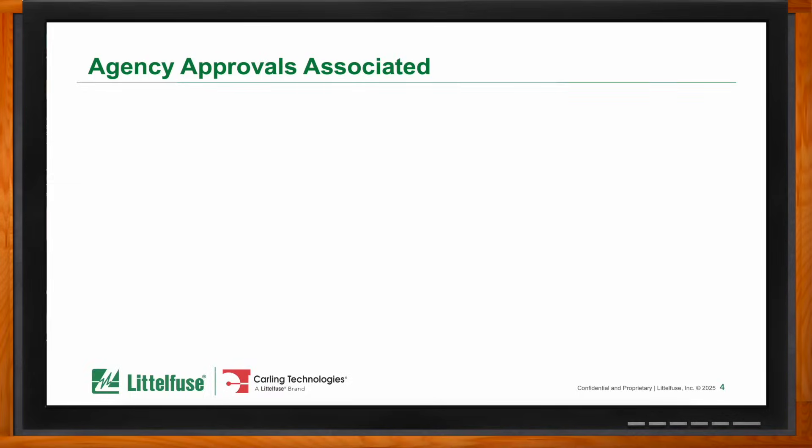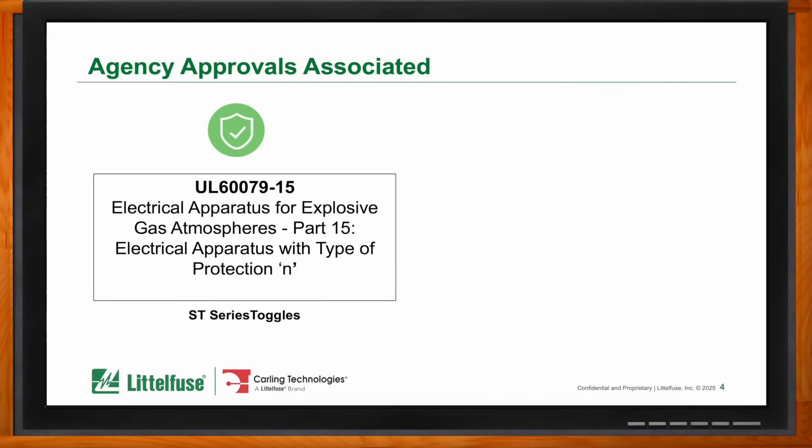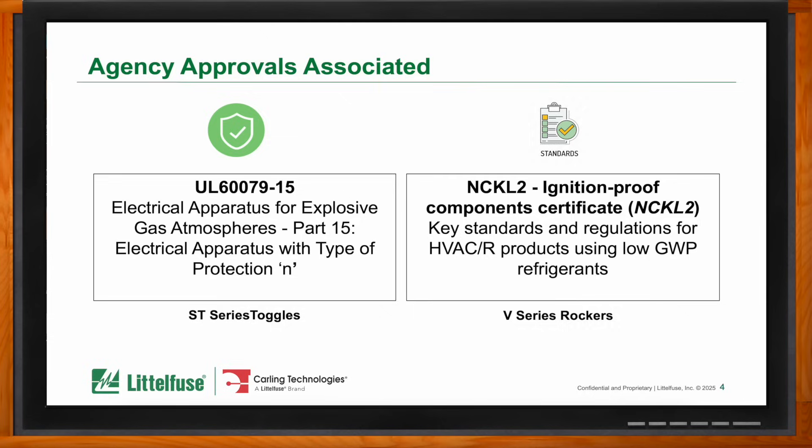There are approvals by government agencies associated with R290. Underwriters Laboratories (UL) is the recognized agency here in the states for safety standards, electrical or otherwise, and having a UL mark means your testing has been done to ensure it's safe for the application. The standards referenced for ignition-proof applications, in addition to standards governing switches, are UL 1054 and the newer 61058. Our ST series toggles were approved to UL 60079-15, which covers explosive gas atmospheres. We also tested the V-series rocker switches to NCKL2 for an ignition-proof component certificate.